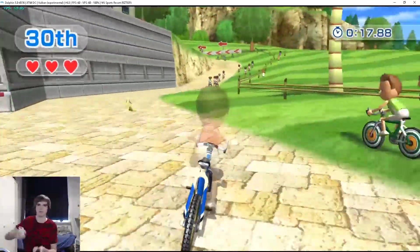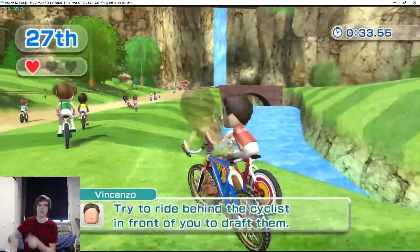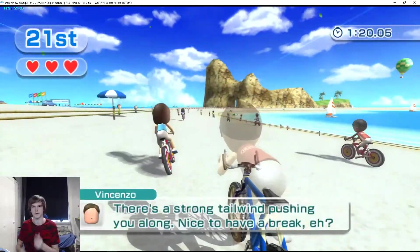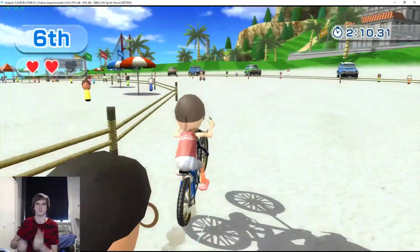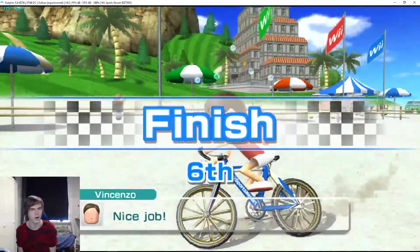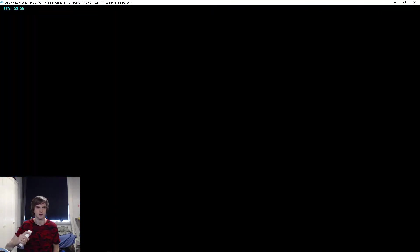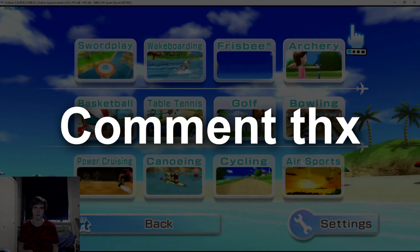Forgot how to steer this thing — dude, this is harder than you think. I was never good at this anyway, that's why I chose cycling. Okay, well — it works! That was pretty good for the first time. If you want to see me make videos on probably the sword fighting levels, or archery, just let me know in the comments below. Peace out, bye bye.